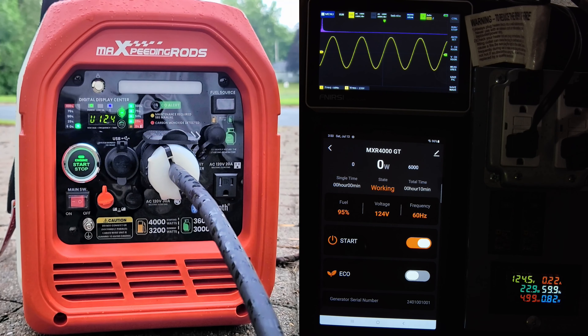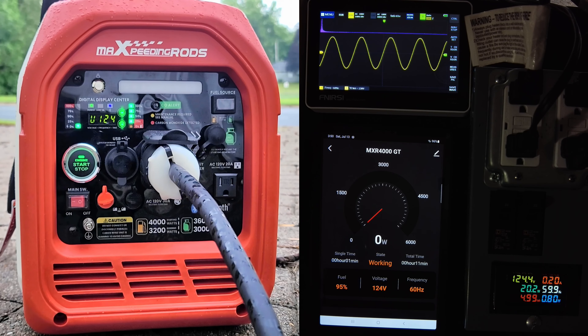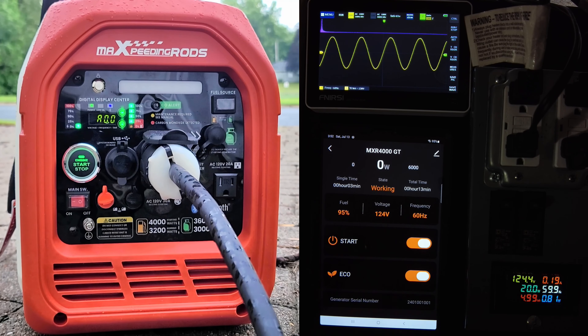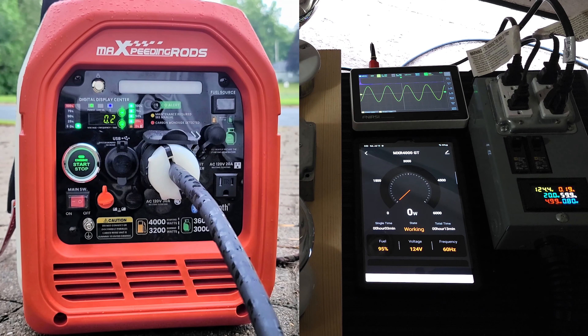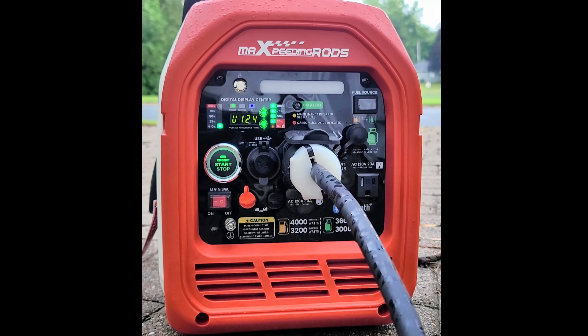It looks like the eco mode engaged automatically as part of its startup process. We can turn eco off and back on, all right from the app. This Android app works pretty darn good and gives you a lot of functionality via Bluetooth. If you're in the market for a generator in this power range, be sure to check this one out — it has a lot of features for the price packed into a small package. I'll put links below and in the first pinned comment. Please like, share, subscribe, and leave a comment below.